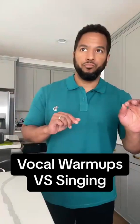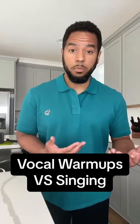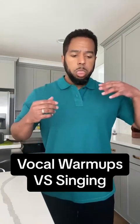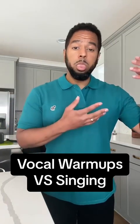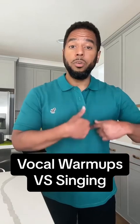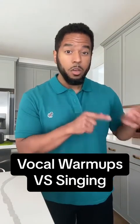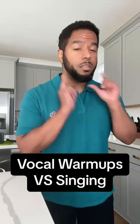But here's the thing: we know these are great warm-ups, but there was a disconnect happening — and I see this a lot. His trill was perfect, and he used none of that perfection when he went to go sing. He immediately grabbed here.